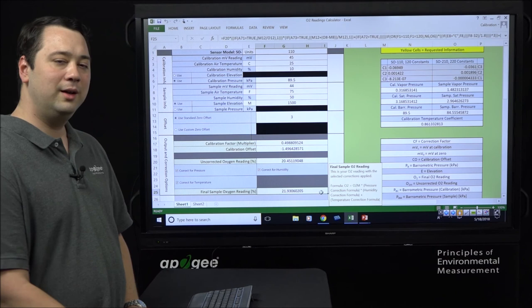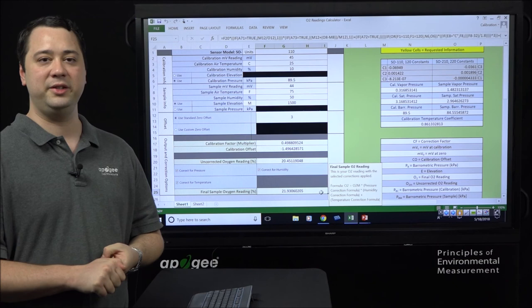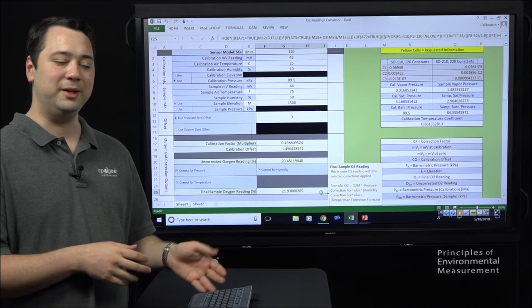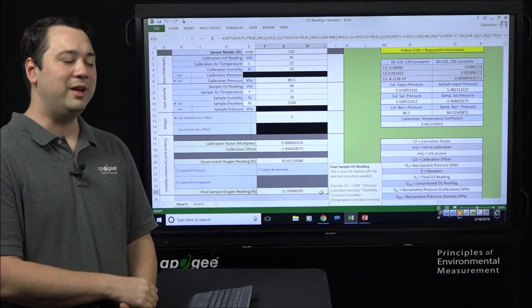This result is because the temperature, pressure, and humidity changed between the calibration environment and the sample environment. That's why it's so important to calibrate your oxygen sensor in an environment similar to its sampling environment, to minimize the need for these corrections. However, if that's not an option, you can use these corrections to correct your oxygen sensor's readings.